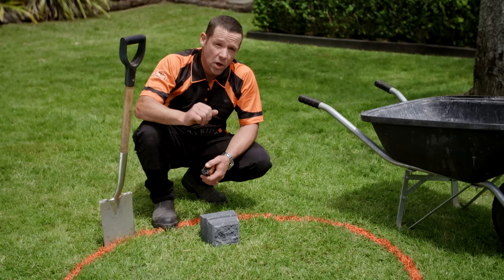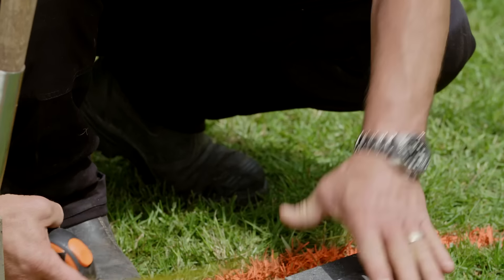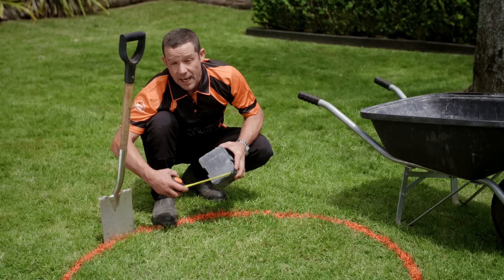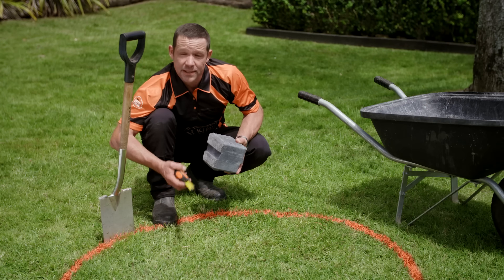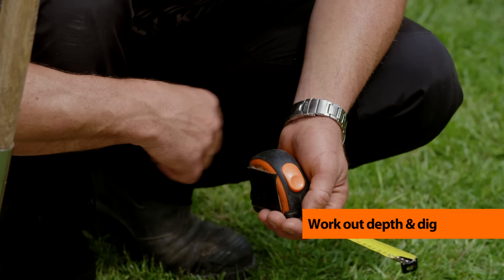I'm going to build my fire pit four blocks high, and I'm going to have one of those layers into the earth. My fire brick is 125 millimeters thick, and I'm going to have about 40 to 50 millimeters of base course underneath, so I need to dig down approximately 170 millimeters.